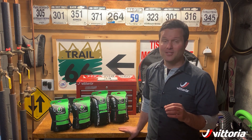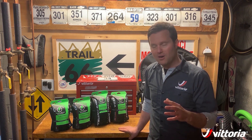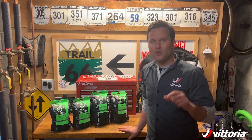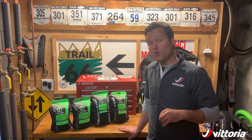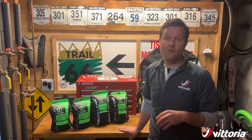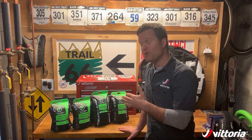Last and certainly not least is the new Mazatread. We just launched the Mazatread this year as well and it's been very popular. It's the most aggressive tire we've ever done — deeper tread design, lots of edges, tons of siping. It retains that same two-ply casing like the e-martello does, as well as all the 4C and Graphene 2.0 e-bike optimized technology of the rest of the line.